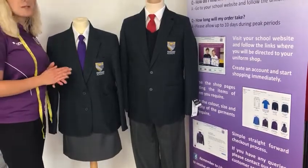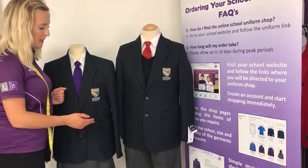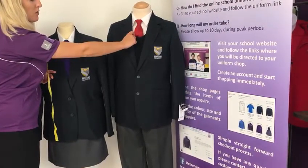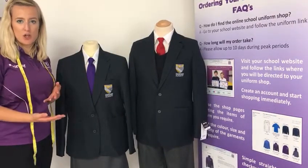For boys it's a button-up white shirt, again one of the house-colour ties, a navy blazer and grey trousers. There is also a V-neck knitted navy jumper — as you can see on the mannequin here — that both boys and girls can wear under the blazer and over the shirt.